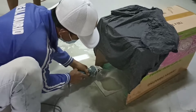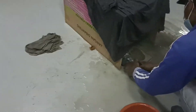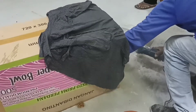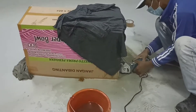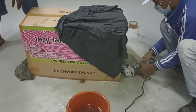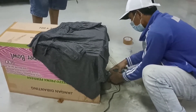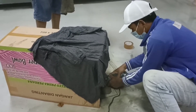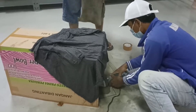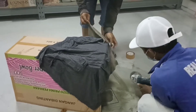Ini lumayan nih, debunya sudah berkurang (the dust has been noticeably reduced).